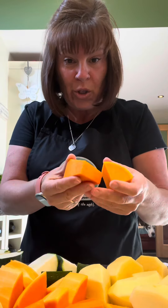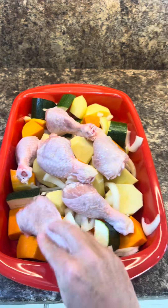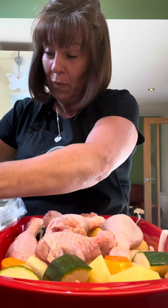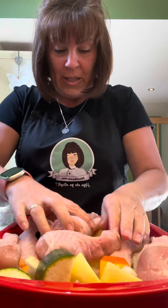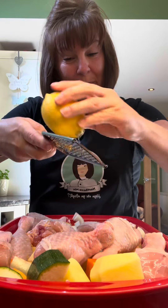Half a butternut squash because I had one in the fridge, sliced an onion, and I had a courgette that was on the turn so I thought we'd eat that as well. That all goes into a dish — nestle your chicken legs in. You can use thighs if you want, it's up to you. Just nestle them right in — one, two, three, four, five, six, seven, eight.